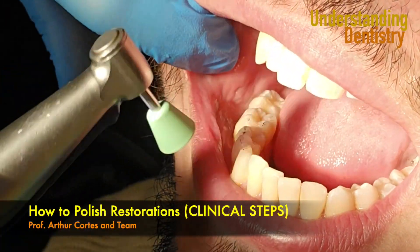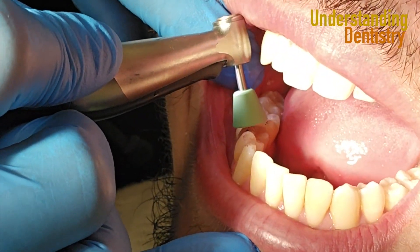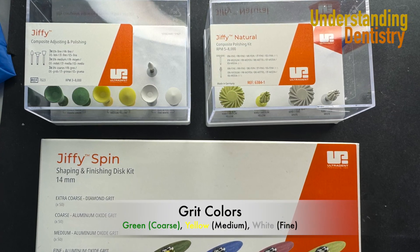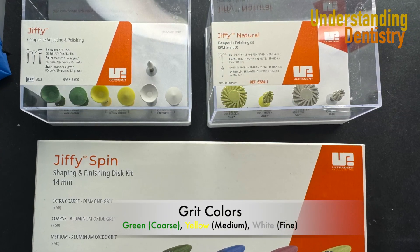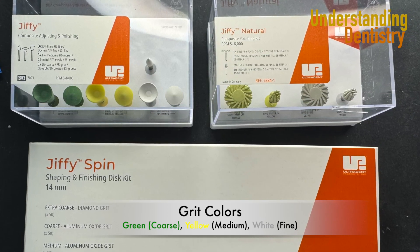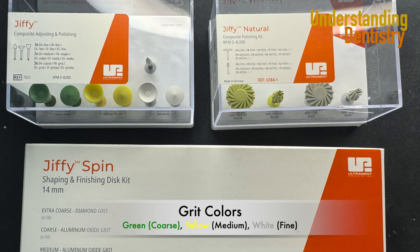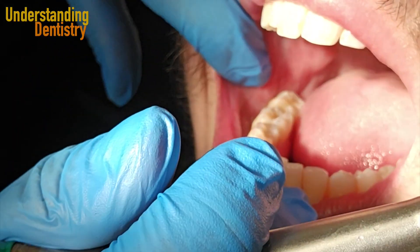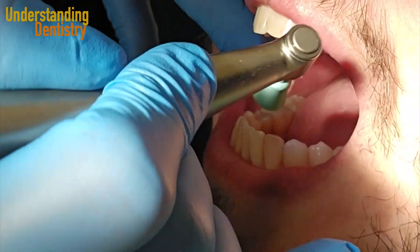Hello guys and welcome to this video to see how to polish restorations nicely. Here we are using the Jiffy, the one on the top left corner from Ultradent, but if you can have all these polishing kits, even better. So you just finished your restoration because there were overhangs or because you were adjusting the occlusion, and now you need to polish your restoration.